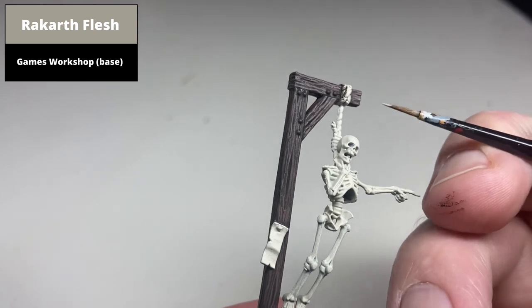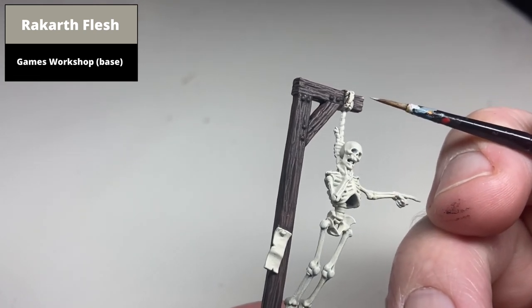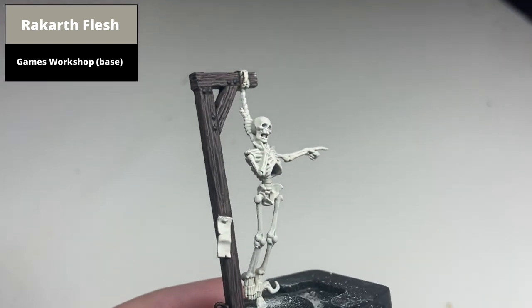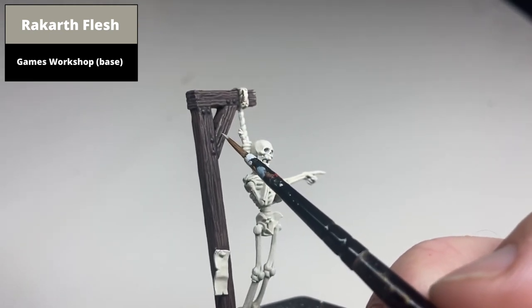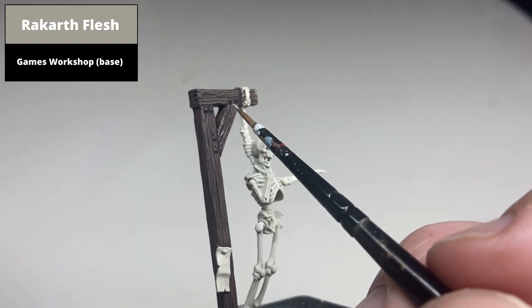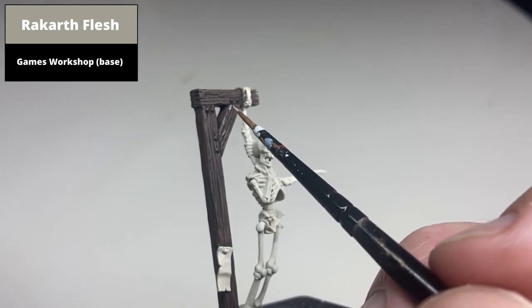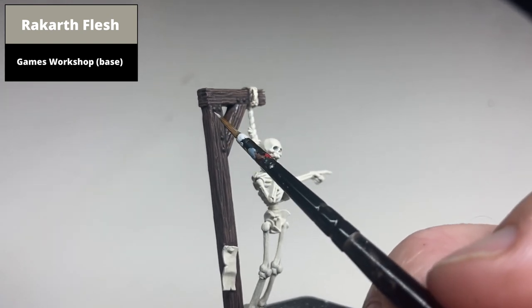You could add a second thinner highlight of Rackgarth's Flesh to kind of sell the effect. To be honest, if you stick with just the Gorethorpe Brown lines, it'll look absolutely fine. When picking out the areas for the lighter second highlight, sharper edges and the middle of any of the thicker lines are probably the best places to pick out. Just take your time and try not to paint too many areas with Rackgarth's Flesh. You can always overpaint with Gorethorpe Brown to reduce the size of some of these lines.